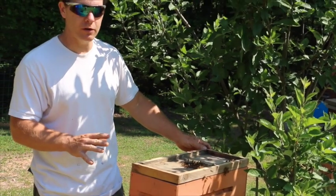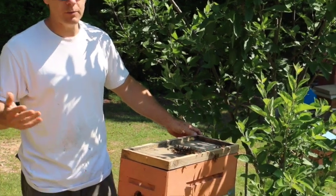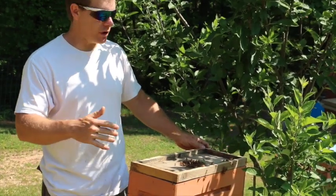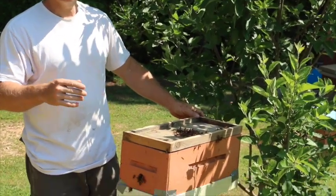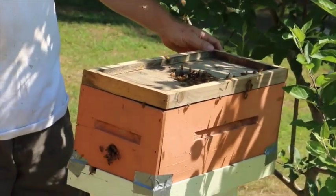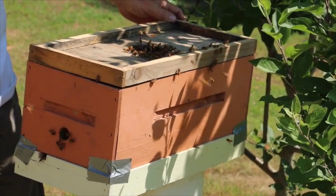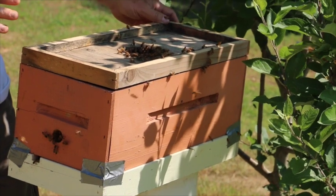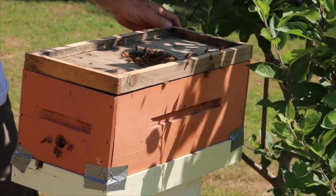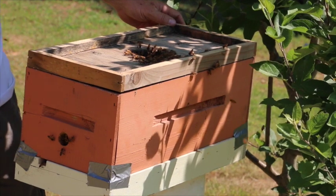Another neat thing about catching swarms — most of the time you don't even have to suit up at all. I typically never wear a bee suit; I might wear a veil. But even capturing a swarm like this, you have to understand your bees are not really looking for trouble. They're not looking for a fight. They're not in an aggressive state. What they are trying to do is relocate to a new home. That's their prime concern — that's why they're not nasty, and that's why nobody's stung me. I haven't gotten a single sting this whole time, because what they're trying to do is just establish their new house.